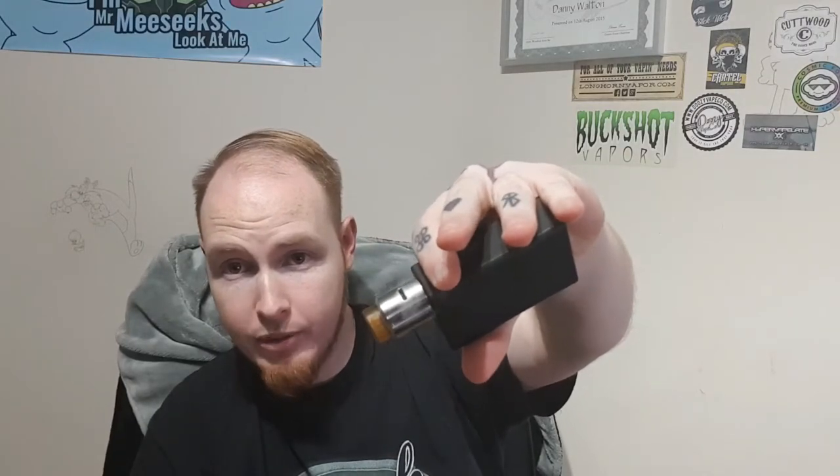With that being said, it does come in useful. I will continue to use it. Would I go out and buy it again knowing what I know now? Yeah, I would — for the price you really can't go wrong. So with that being said, I'm Danny from Ohm Demon Vapes, you've been watching me chat shit, hope you enjoyed it, and I hope you tune in for the next video. Ta-ra for now, I will see you shortly. Remember: vaping saves lives, don't be a dickhead.